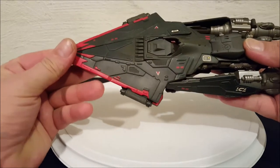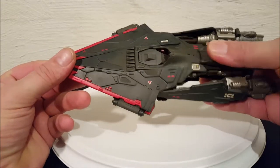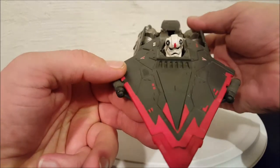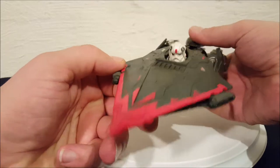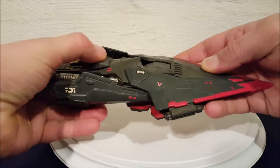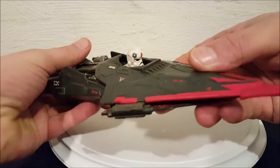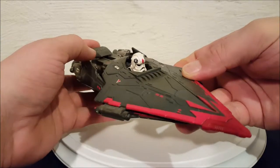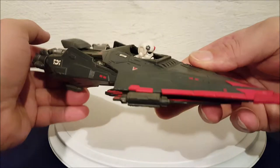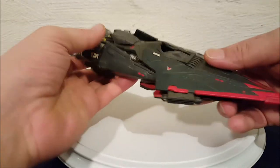One of the reasons they're calling this thing a trooper is there's actually a figure mounted in here. If you look right here, there's a little hatch, and this back piece here is actually a lever. What you do is you pull the lever backwards and the figure pops his head up — you can see it's some sort of Imperial trooper. The figure does not come out of here; he's permanently mounted in there and is part of the vehicle. You just slide this forward and back and the figure pops up.